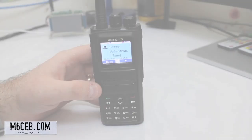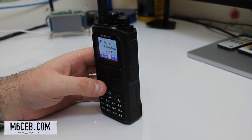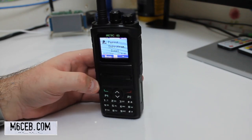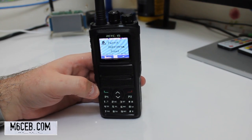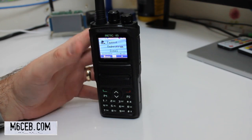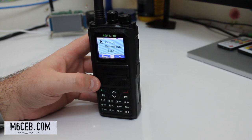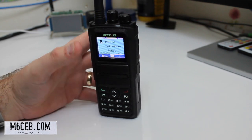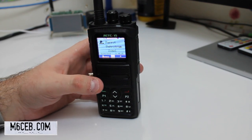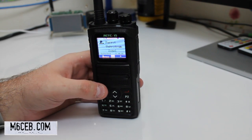Let's have a look at some of the radios. This is the RT84 — I've done a full review on this on the website and on YouTube, links in the description. It's a brilliant radio for a hotspot — I've named it the perfect hotspot radio. The DMR Marc database at the moment is around 125,000 DMR IDs — so 125,000 amateurs in the database, which you can download as an Excel spreadsheet.